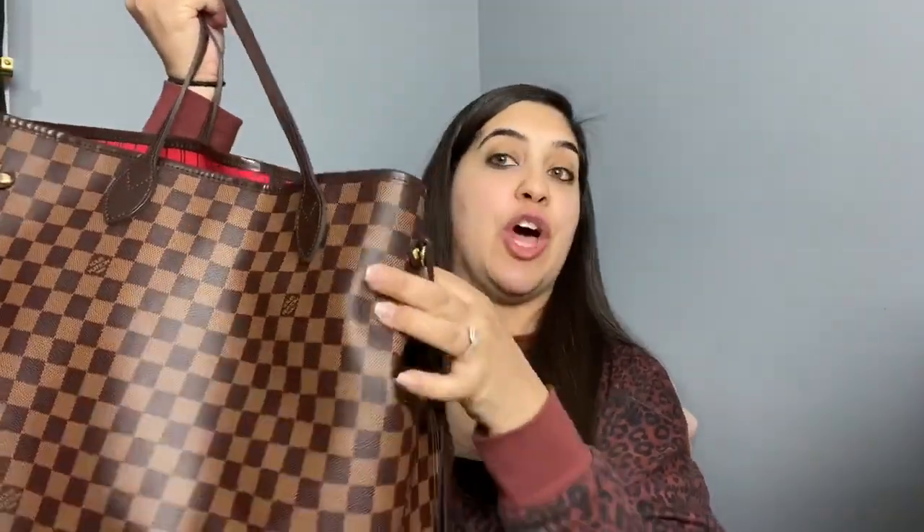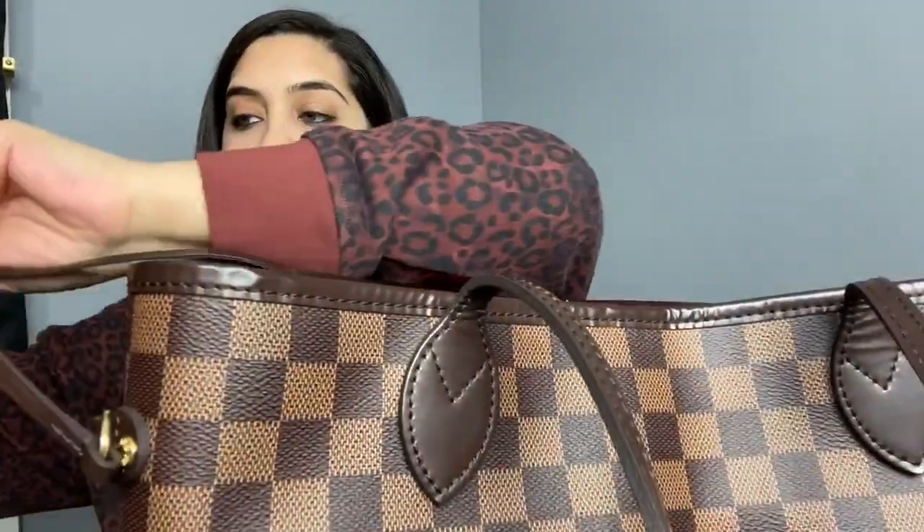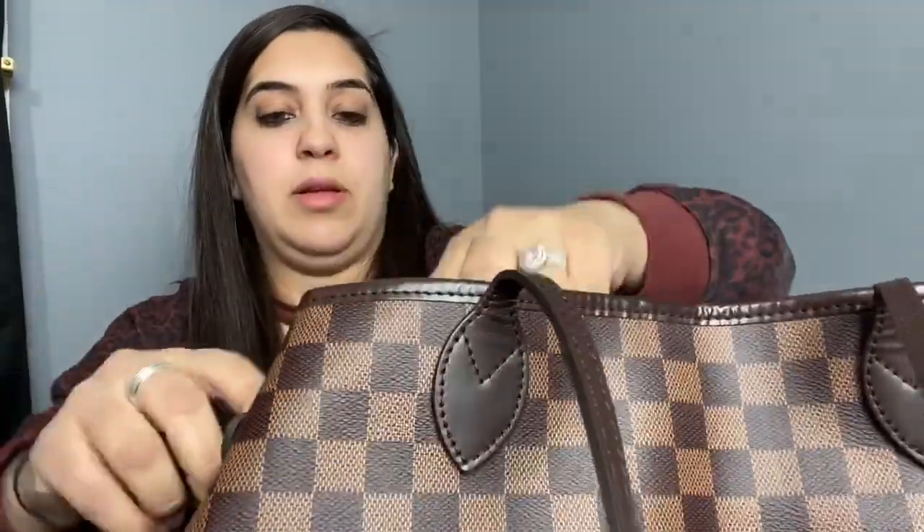I emptied it out for you guys so I can do this video. I do love this bag — is it too big at times? Sometimes I think yes, it's too big, and other times I'm like, 'Oh my god, it's too small, I have too much stuff.' The thing about this bag is you can cinch it in to make it into a different shape. You just push the sides in, like that, and it makes it a little smaller.